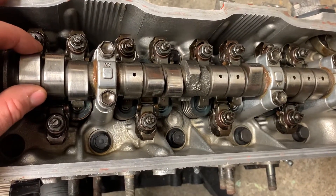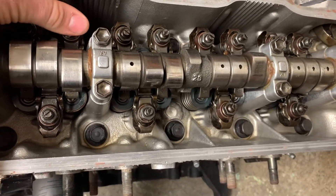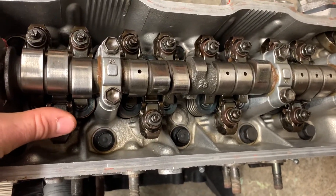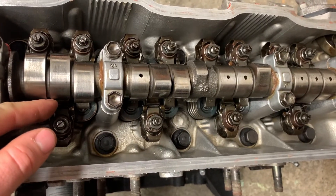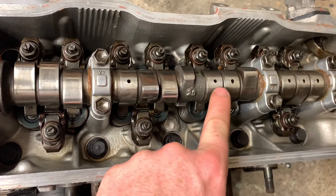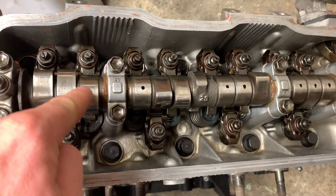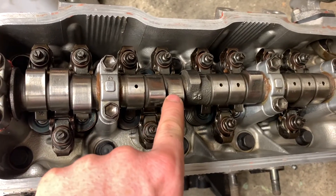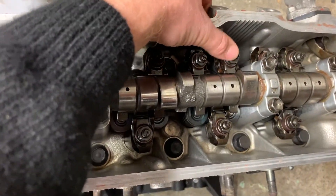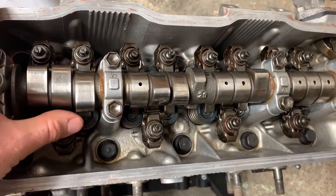This is basically cylinder number one at top dead centre. By doing that, these three rockers here are loose so you can slip a filler gauge in there. Obviously the cam lobes that are pointing down you can't adjust, but all the cam lobes that are pointing upwards, away from the rocker, you can adjust. So we have six of them that we can adjust.